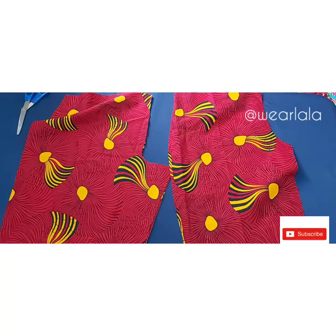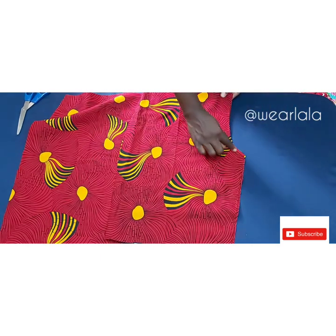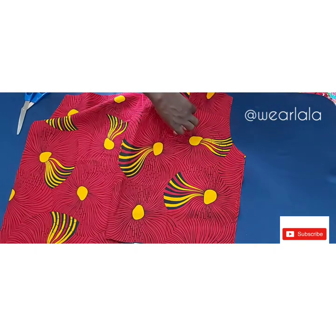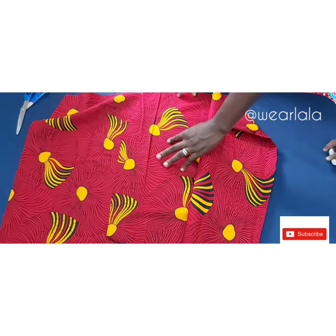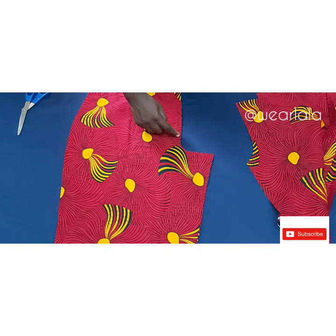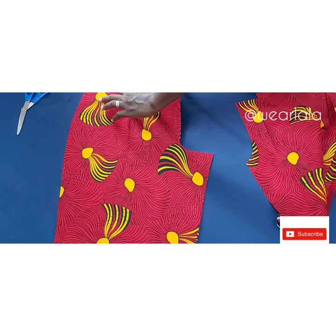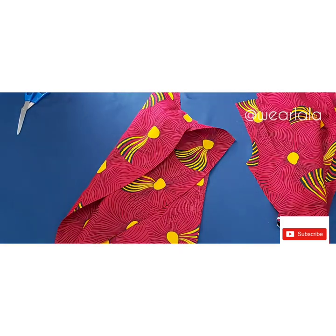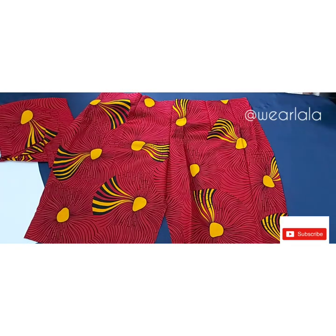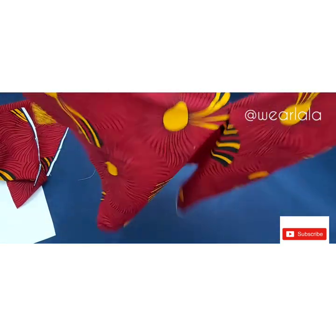We'll start with the crotch. For the front, I'll be sewing the two front pieces together at the center front up to the crotch at half an inch, then sewing the darts on the two front pieces. For the back, I'll start sewing from the hip line — the upper part is left for the zipper — sewing half an inch on the crotch and then the darts on both sides of the back pieces.